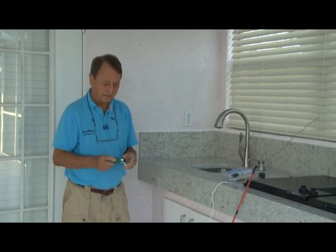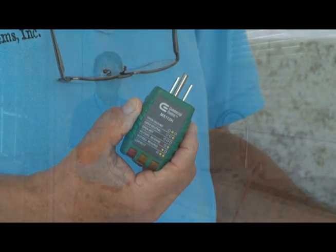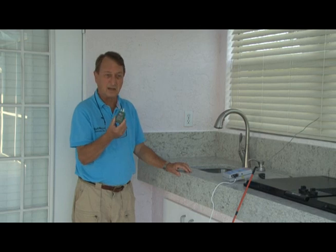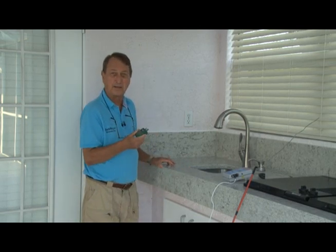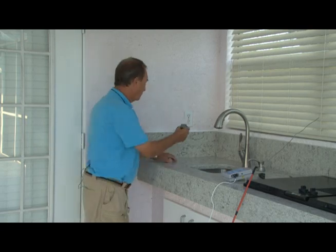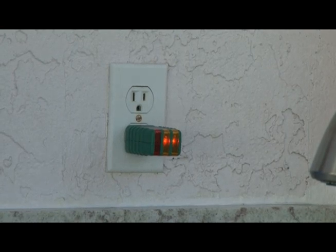The first thing we want to do with regards to setting up to test the pool to see if it's electrified is to get a standard circuit tester or outlet tester that you can get at Home Depot for about $10. You plug that into the outlet to make sure that it's properly wired. This is properly wired, as indicated by the two yellow lights.